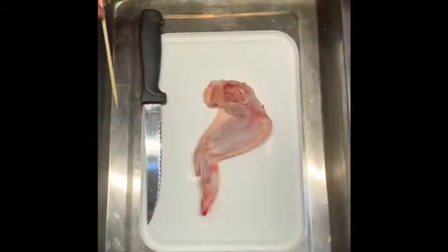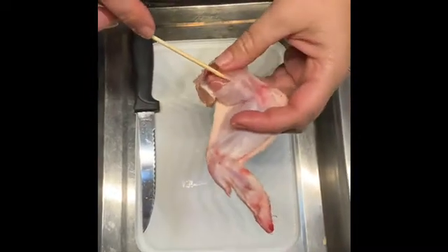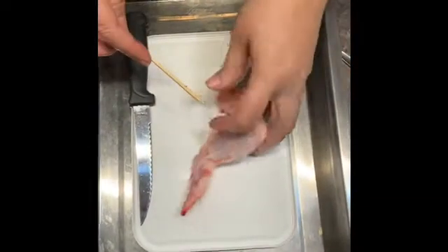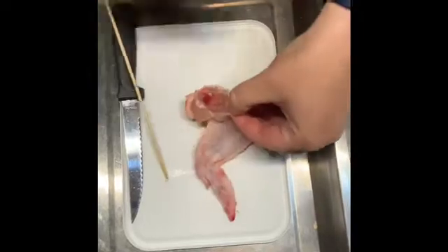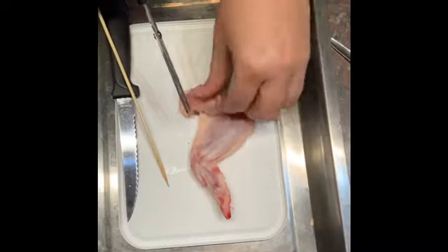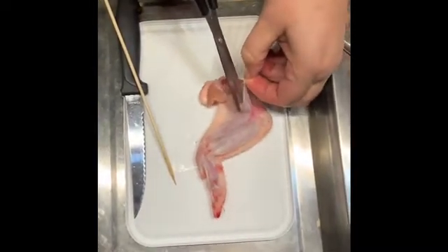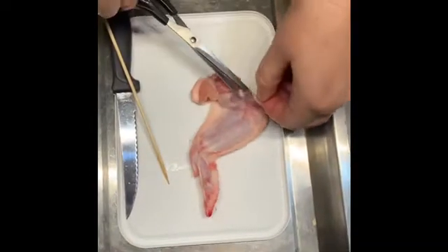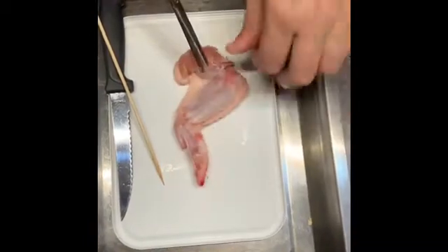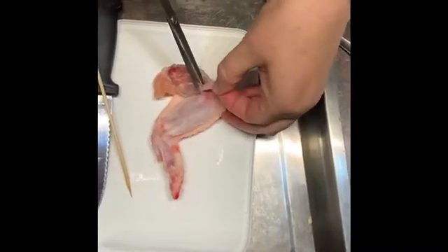We're going to try and remove the skin. Because this joint has been cut open, the skin has already been loosened a little bit at the top, so all we need to do now, using your scissors or whatever you have at home, is to slide underneath the skin and loosen it. Be careful not to cut the muscles underneath. Take your time because this does take a while to remove the skin from the underlying tissues.